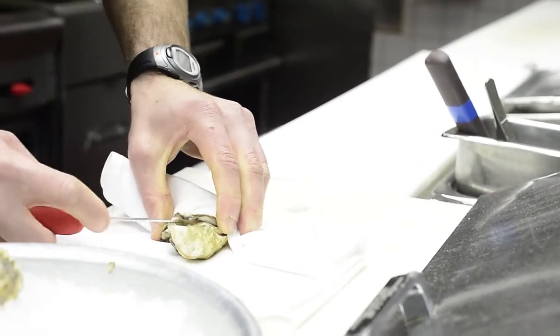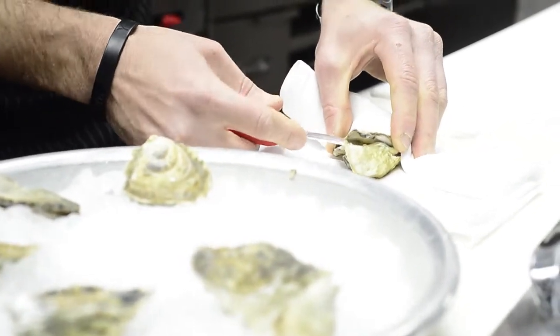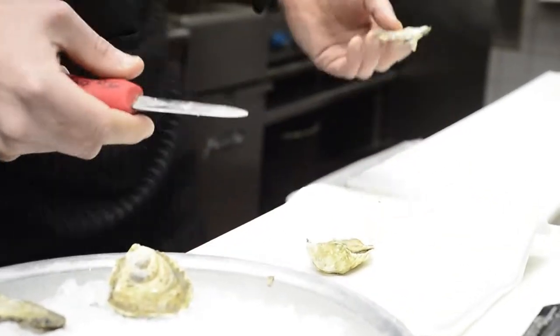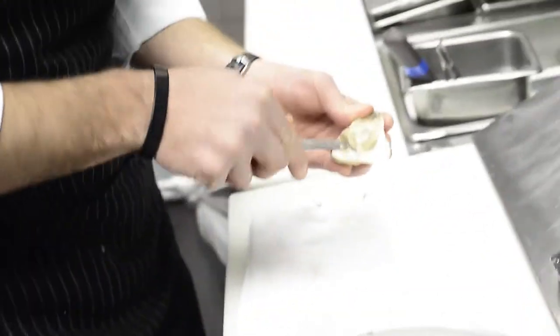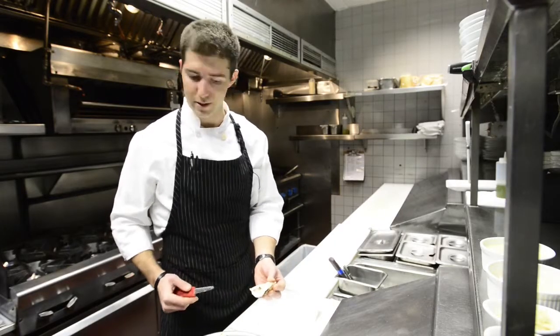On the top of the oyster there is a muscle that connects it to the shell. We're going to slide the knife along the top side to release it from the top of the shell. Discard the top shell, and then underneath there's also a connector to the shell that we're going to pop so the oyster is easy and nice and clean.